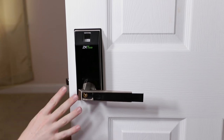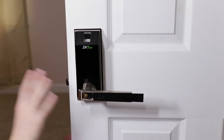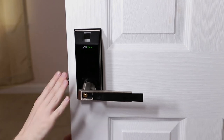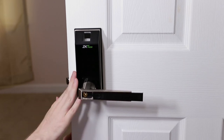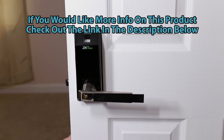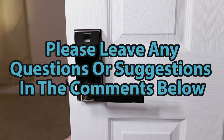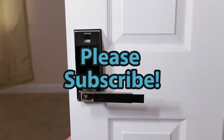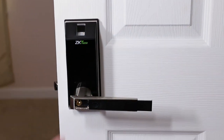Either way guys, this has been my ZKTECO smart lock review. I really enjoyed checking it out and it's been a lot of fun to play with. I hope you guys enjoyed it — if you have any questions or suggestions please leave them in the comments below. If you enjoyed this video and you'd like to see more like it, please subscribe. As always, thank you so much for checking out this video and I hope you all have a great day.